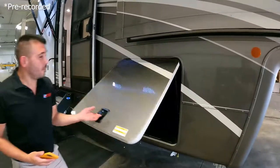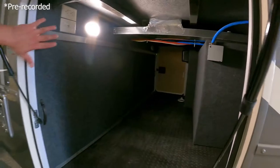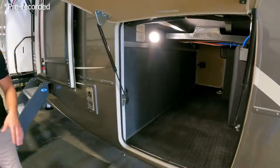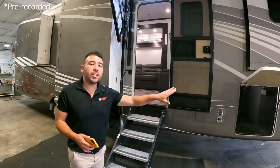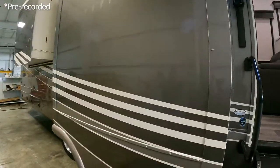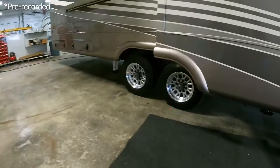Up front you'll notice a nice big pass-through storage with plenty of room for your gear. You have a light here, plus power and coaxial outlets, so you can bring a television outside and watch your favorite game, race, or cartoons. Beautiful full body paint all the way down the unit — it looks just like your car as you're pulling it with your truck. You've got a dual axle setup so it feels good while pulling.